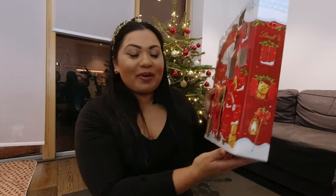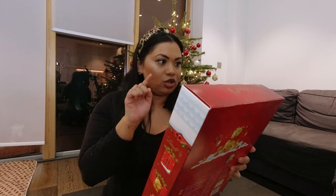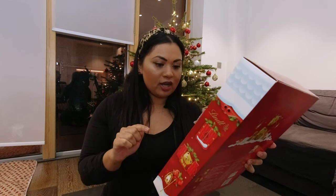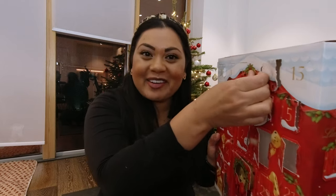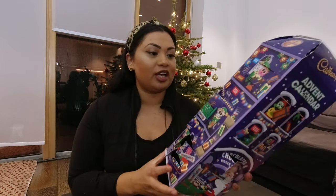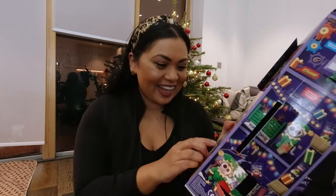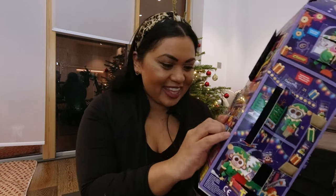It's advent calendar time! Opening Day 13 in my Lindt chocolate advent calendar — it's a Lindt chocolate ball. I'm growing to love these; it's such a nice little daily treat. Now for the tricky advent calendar, which has been a love-hate relationship throughout vlogmas. Found Day 13 — it's a fudge! I love the fudges so much.